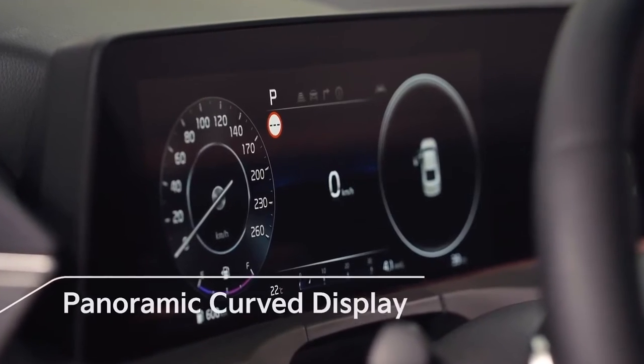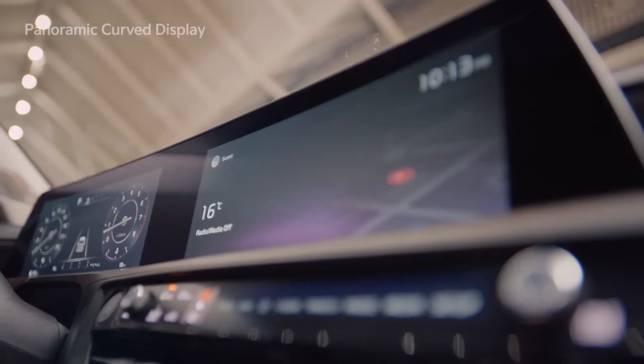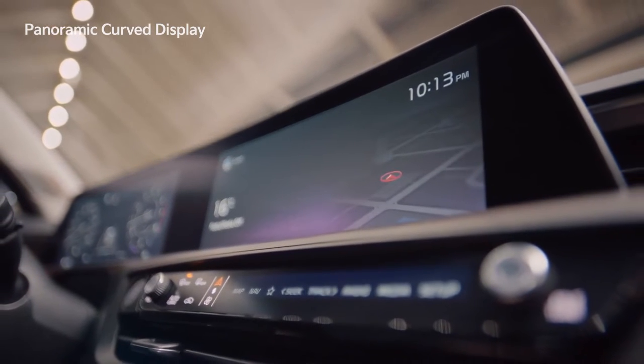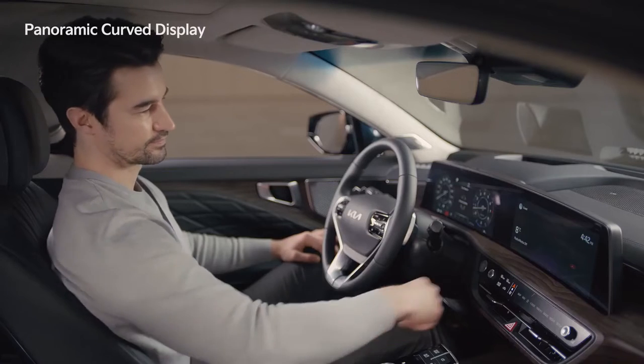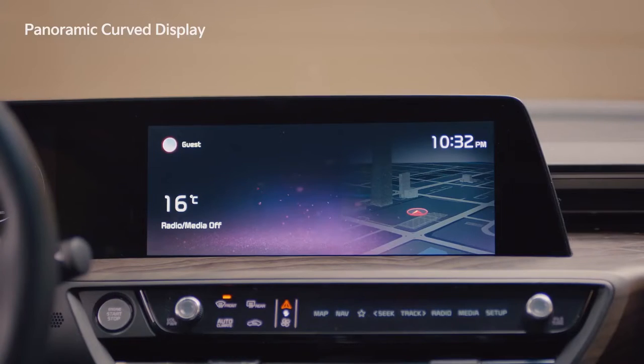The cluster and the infotainment system are now combined into a single screen to form a wide and slim panoramic curved display. With the 12.3-inch infotainment system screen, you can enjoy a wider view.